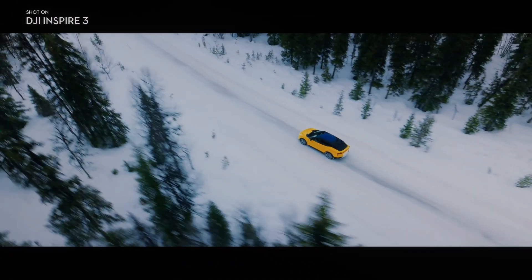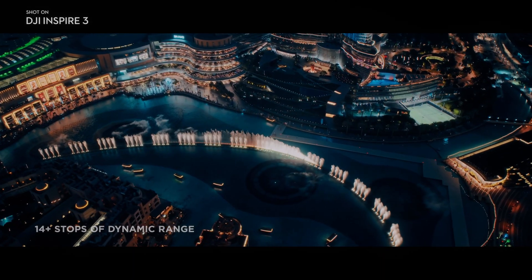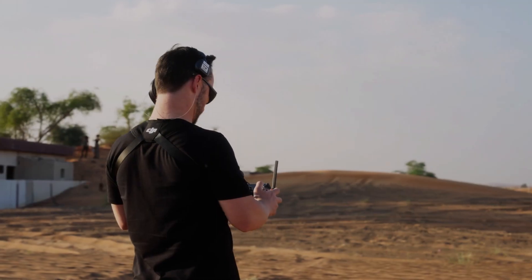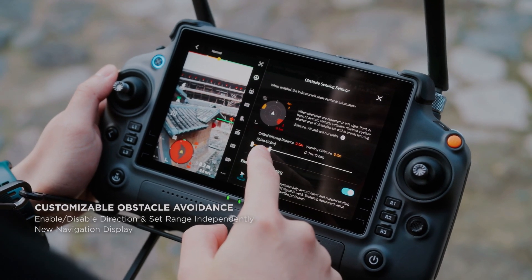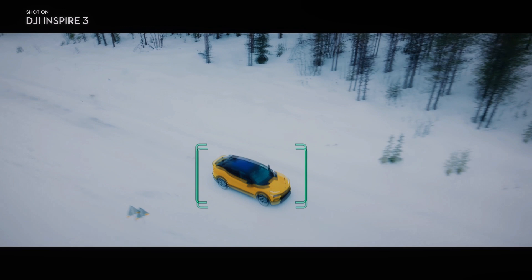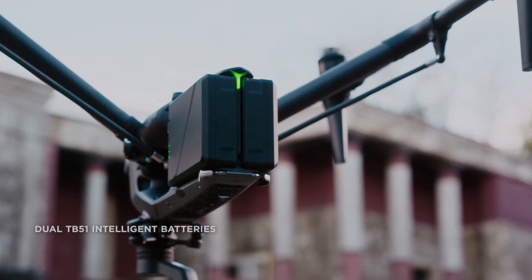The DJI Inspire 3 camera and gimbal system work seamlessly together, providing unparalleled image stabilization. They can be controlled independently, giving greater control over the shots. This level of control is essential for professional filmmakers who require precise control over their footage.